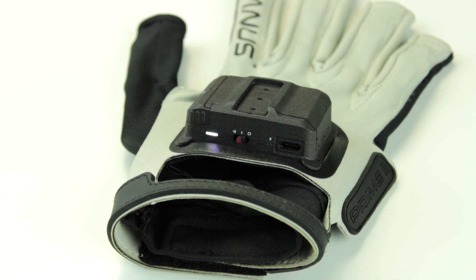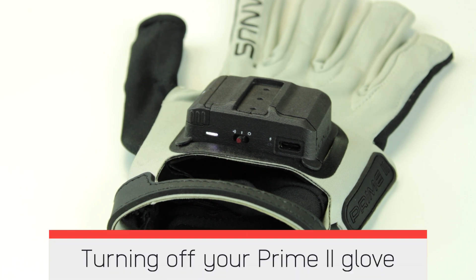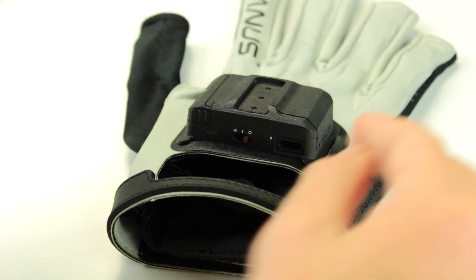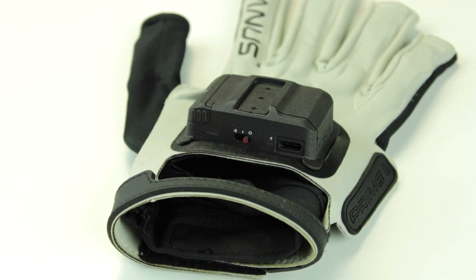Use the Manus Dashboard to pair your glove to a Manus dongle. Turning off your Prime 2 Glove. Push the power button away from the battery and let go. The switch is now locked in the off position. The activity LED will turn off to indicate your glove is now turned off.